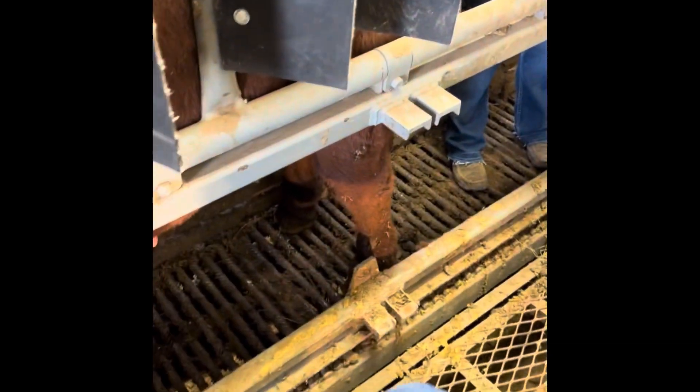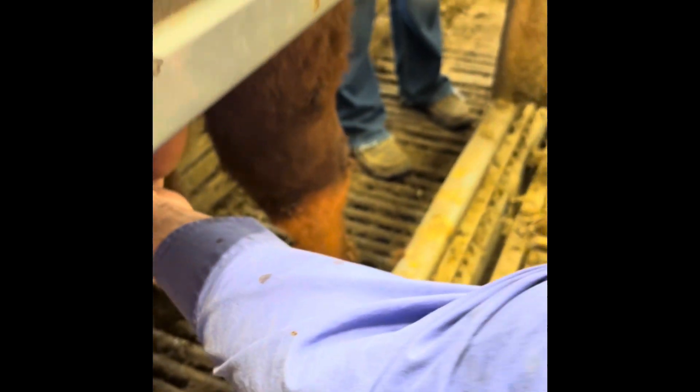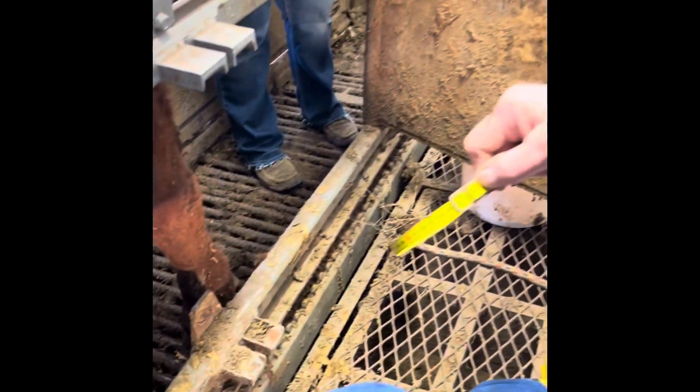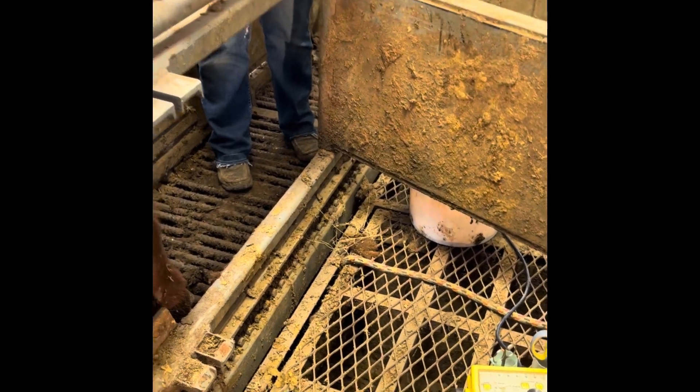As she's doing that, I'm going to slide in here and get the circumference of the scrotum. Then I'll palpate the testicles and make sure there's no pathology in those testicles. We've got a circumference on this scrotum of 37 centimeters.